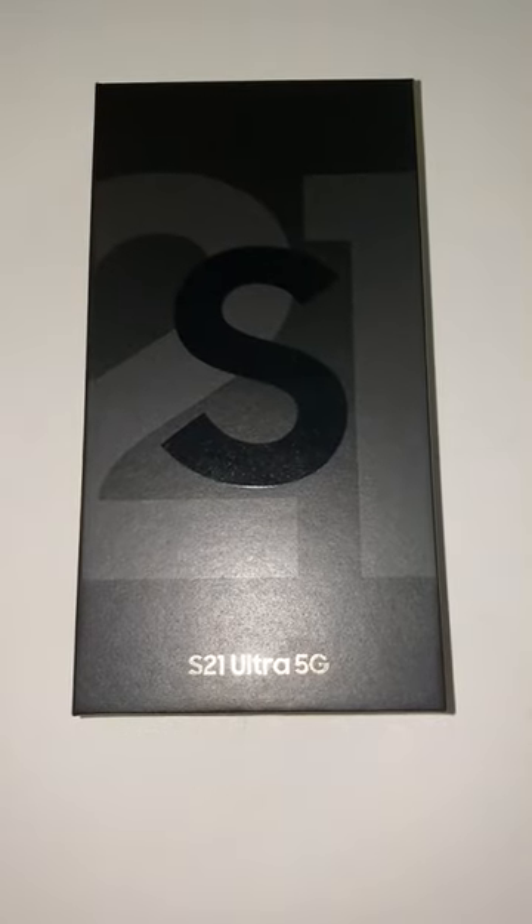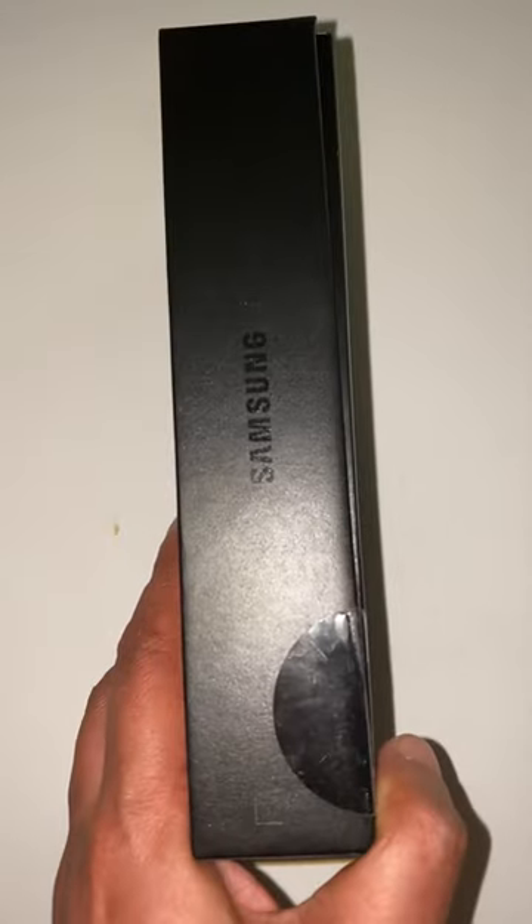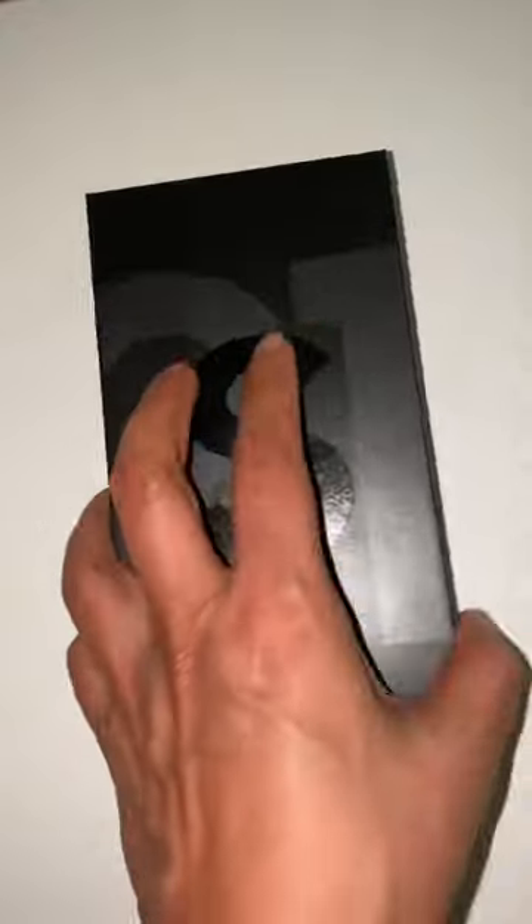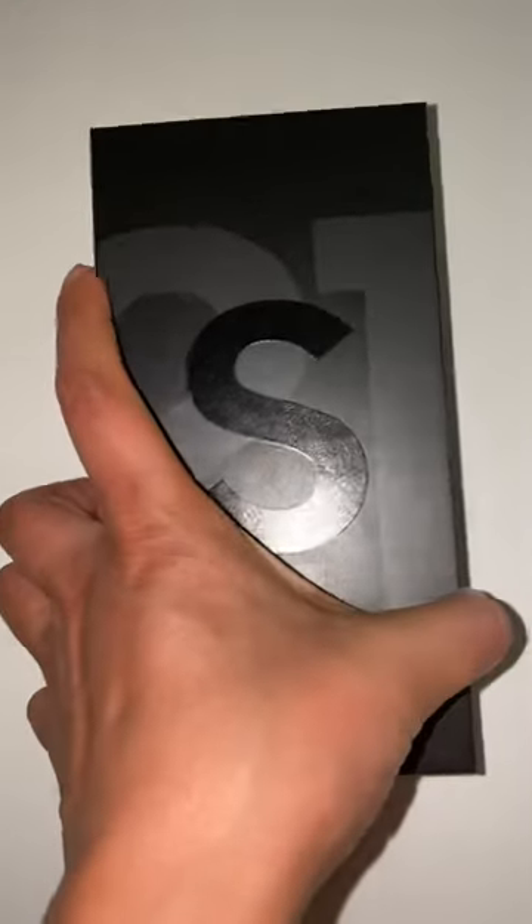This is the S21 Ultra 5G. You can see the box is actually smaller than last year's S10 and S20 because it doesn't have any charger in it. This one is the brown one, so let's open it and see what's inside the box.